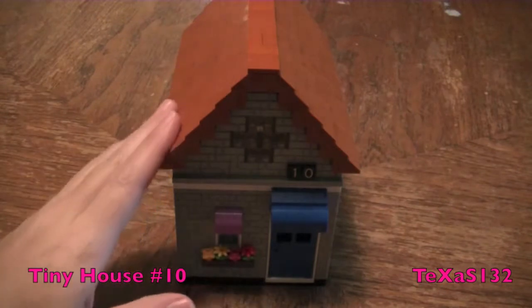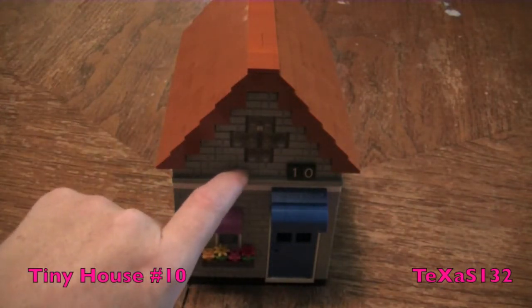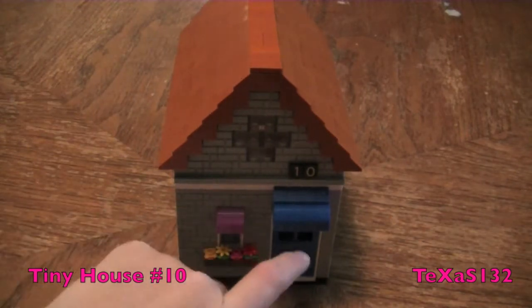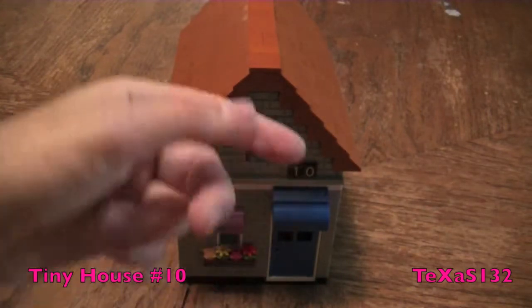The roof is medium nugget. The walls in the front are a light gray brick. The front door and the awning is blue — this one's purple because I ran out of the blue.